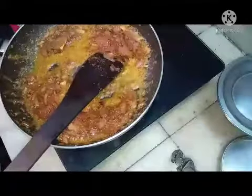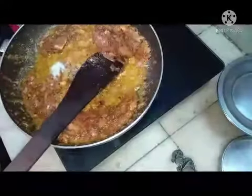Half a teaspoon of garam masala, quarter spoon of fennel powder, and half a spoon of cumin powder. I am going to add all these things, adding little salt because I have already added the salt.